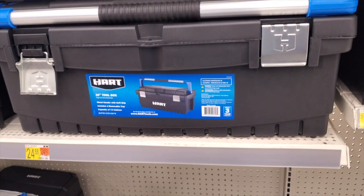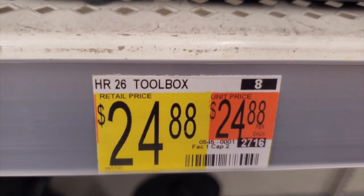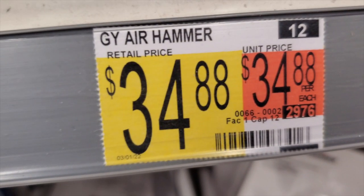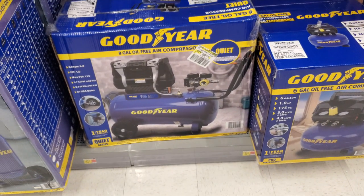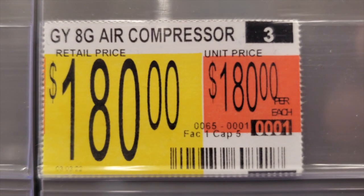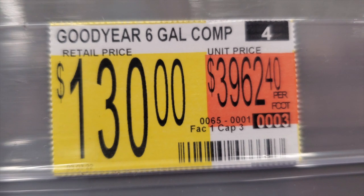There's a nice tool bag here without weather stripping for $24.88, and a 26-inch toolbox. There's also an air hammer — air-powered — for $34.88. There's a one-gallon oil-free air compressor here.